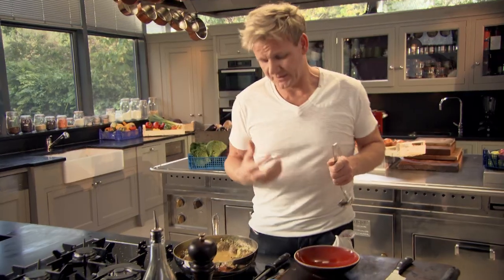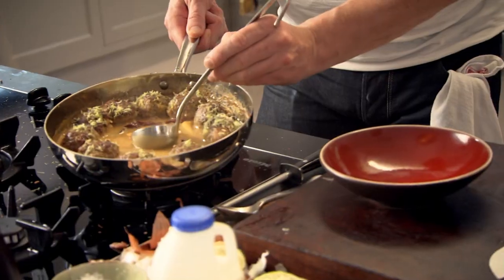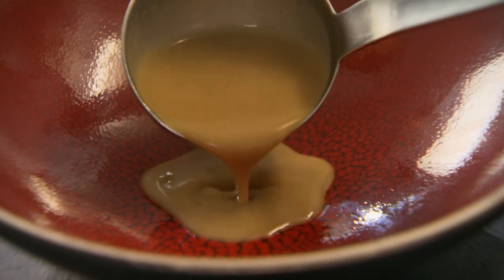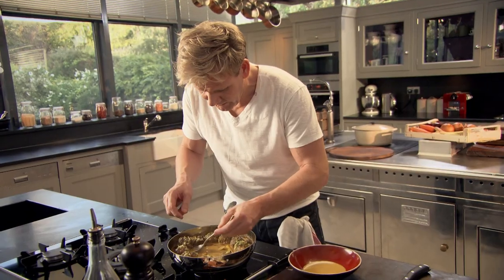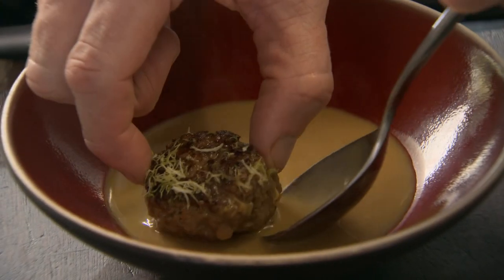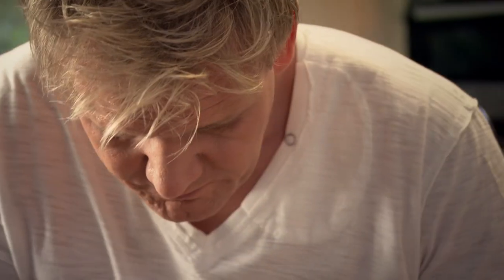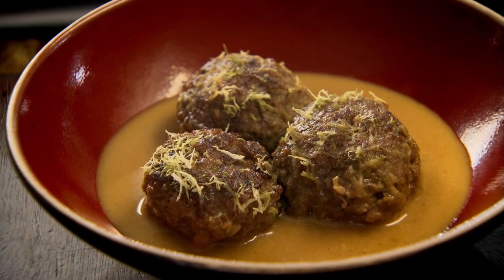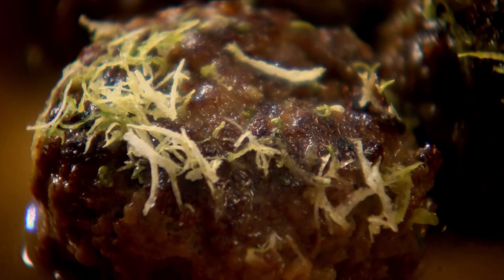Now the exciting part — when you come to serve it, be generous with that coconut broth, tilt the pan, get a good couple of ladles of the broth in with the meatballs. And that is a very delicious way of eating an old-fashioned meatball and bringing it into the 21st century. And they're just as good cooked from frozen as well.